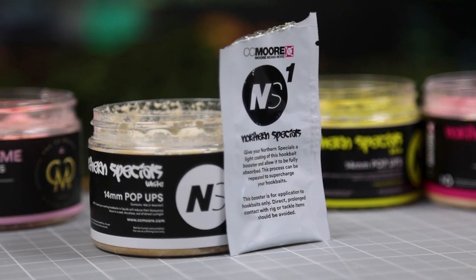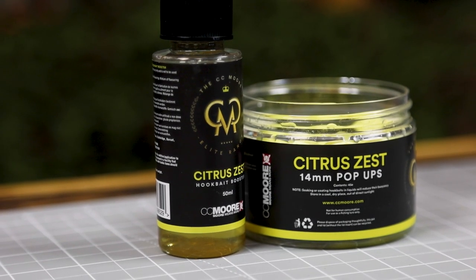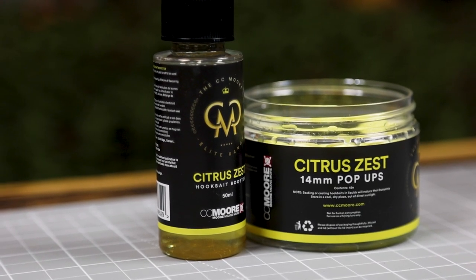You'll notice that we've got some liquids here, and that's vital for this whole process to work. We've got the matching liquids for the Dairy Supreme and the Citrus Zest, and the Northern Specials actually come with a little sachet of liquid inside the tub. So what we're going to do is focus on the Citrus Zest — we're going to take the Ultra Sweet powder, the Citrus Zest pop-ups, and the Citrus Zest liquid.